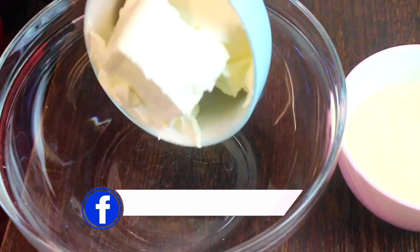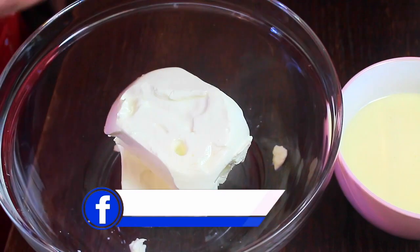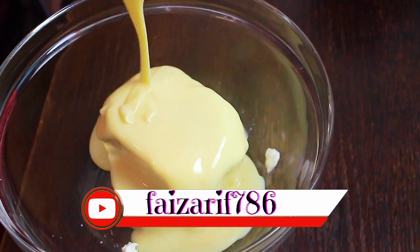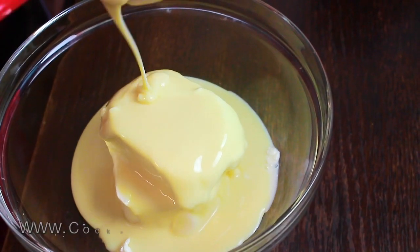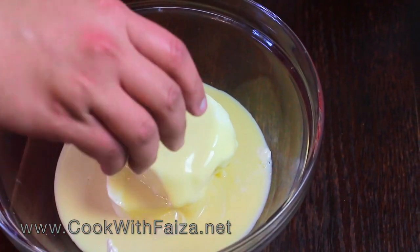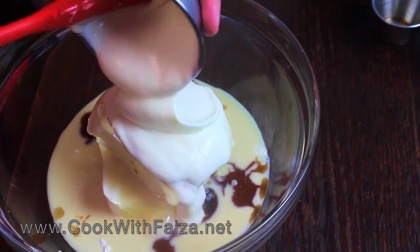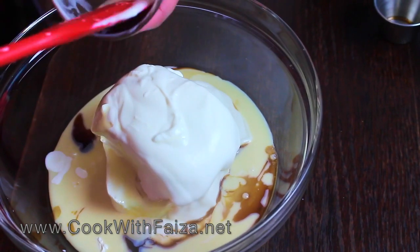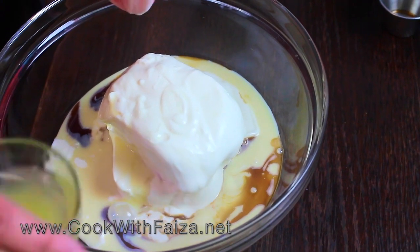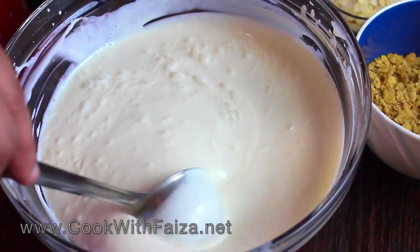For a bowl, add cream cheese. This is a very fast dessert — add condensed milk, vanilla essence, thick Greek yogurt, and pineapple juice. Blend all the ingredients properly so that they are combined. It is perfectly combined.